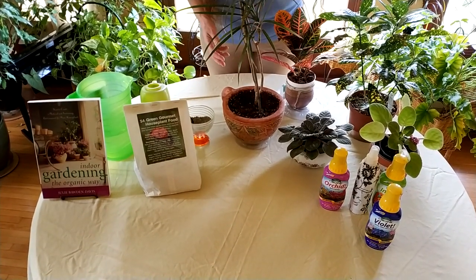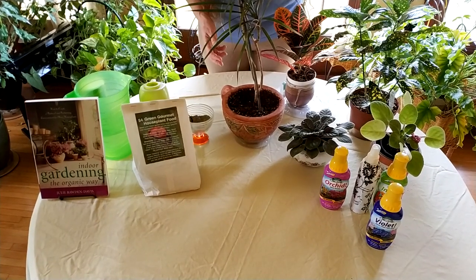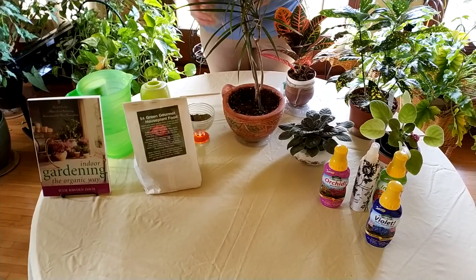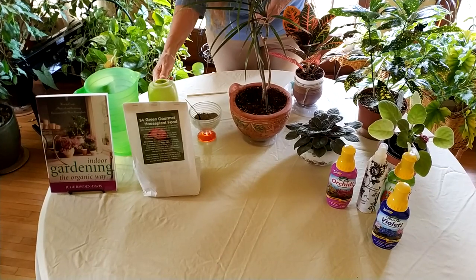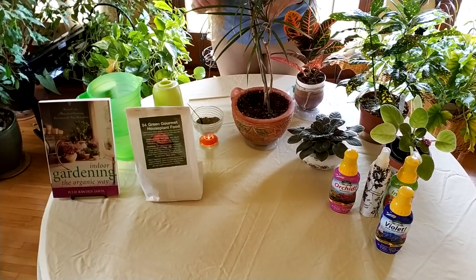There are three main ways to fertilize your houseplants. The first is with a granular fertilizer, the second is with a fertilizer mixed in your water, and the third is a foliar fertilizer.